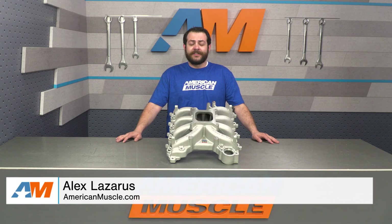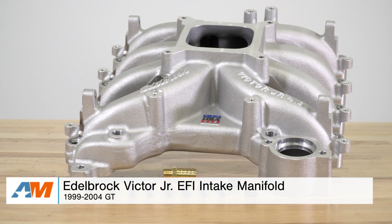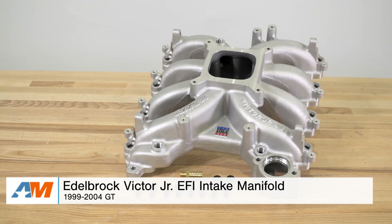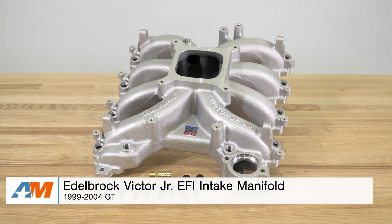What's going on, guys? Alex with AmericanMuscle.com. Today I'm bringing you my detailed review and breakdown of Edelbrock's Victor Jr. EFI Intake Manifolds fitting the 1999 through 2004 Mustang GT.